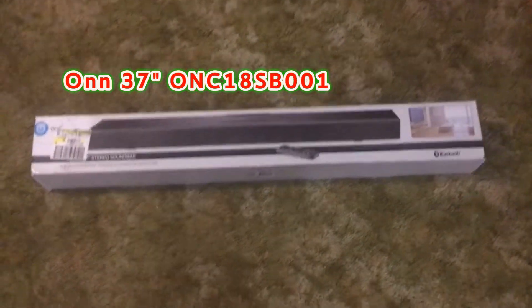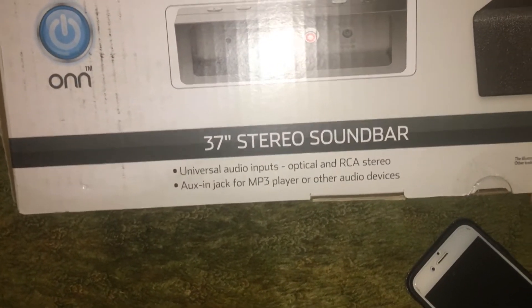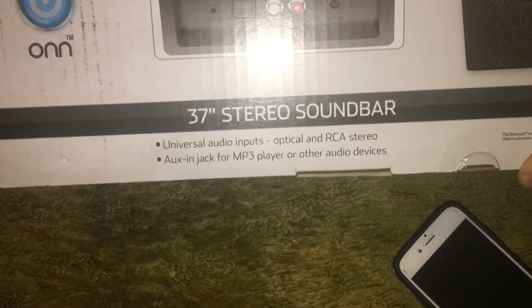Alright, another Walmart clearance item - we have here the Onn 37-inch soundbar. It says universal audio inputs, aux-in jack. Wait, is this not Bluetooth? Oh man, let's give it a go. Actually it is Bluetooth. I don't know why it doesn't say it there. You'd think one or two people would know that you have a Bluetooth device.